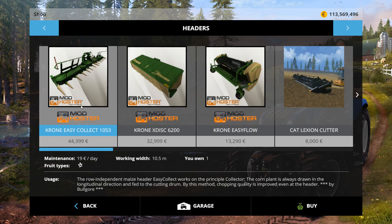The head I'll be using — well, all three of the self-propelled ones are basically the same thing. The Claas and John Deere are just reskins.